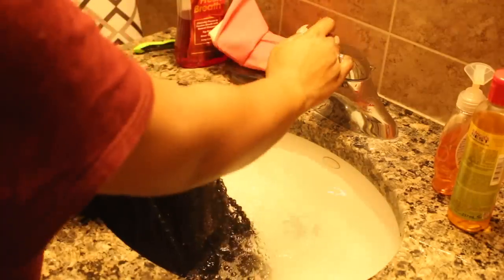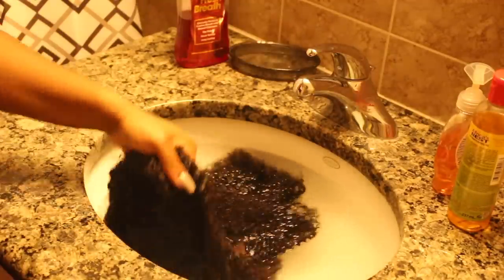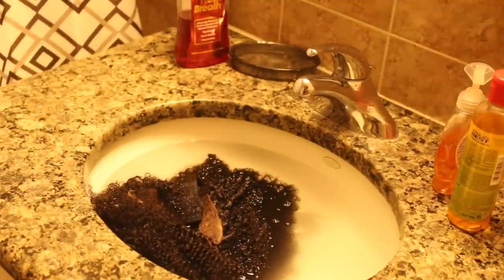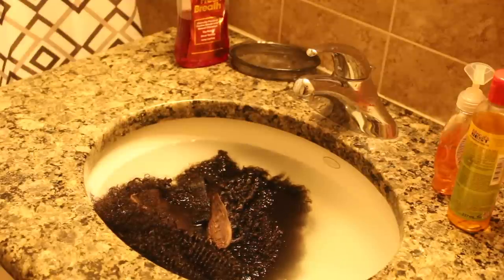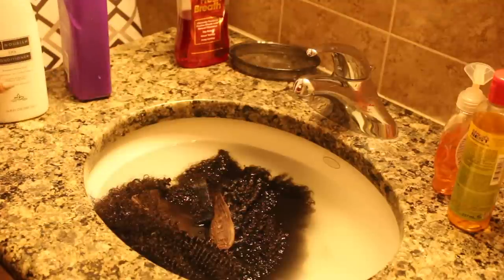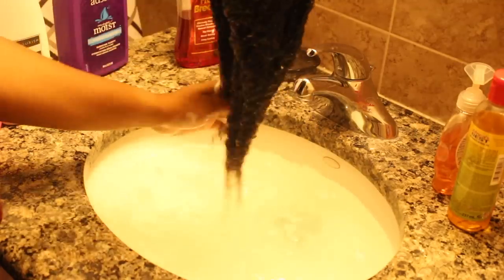Now that I got the hair exactly the way I want it, I've decided to wash it. I know a lot of people do it the other way around, but I really wanted to see what this hair would look like straight out the box — like if you had somewhere to go and just bought the wig and had time to install it. But we all know hair sometimes looks drastically different washed versus straight out the box. I am an Aussie fan and I will be using Aussie Moist to wash this wig, and I'm going to be using Trader Joe's conditioner — that is like the best conditioner I've ever used in my entire life. Amazing.